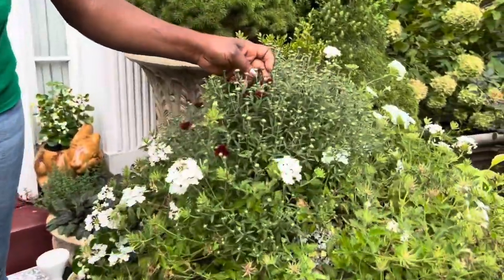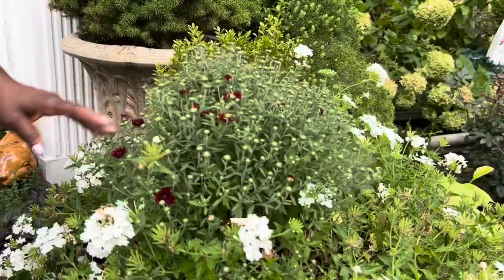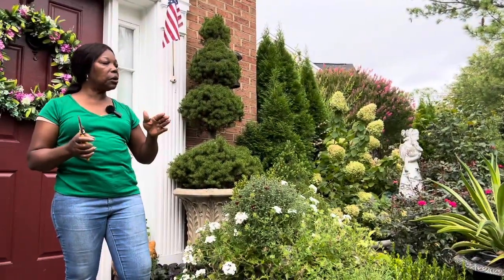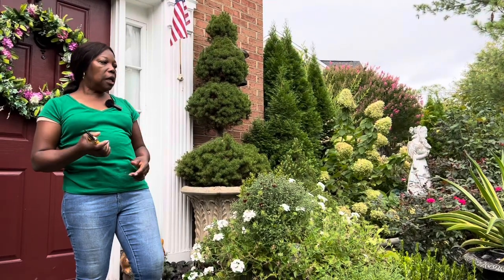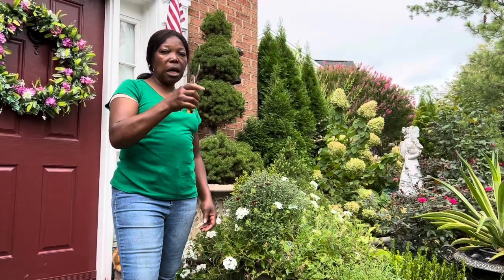Look at my mums, they are blooming — second year now blooming! Okay, hello again guys. Today I'm going to work in the backyard, and this time I have a pruner in case I see something I need to prune.